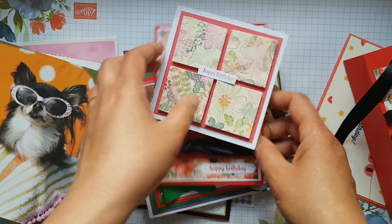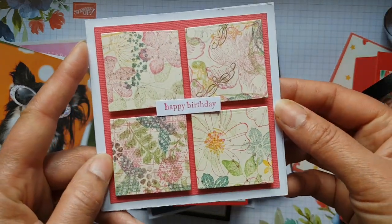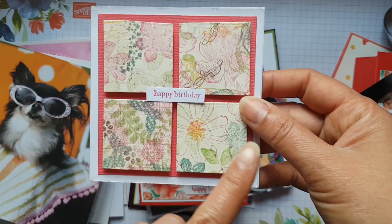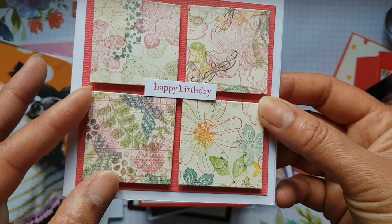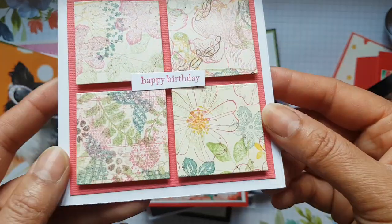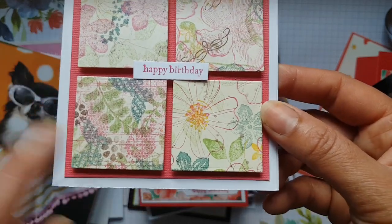This card is from a customer of mine — I know she particularly loves doing one-sheet wonders and then cutting them up to create this beautiful collage effect. I love it, it's so pretty, and I recognise some of the stamp sets in there.